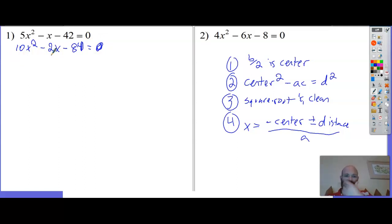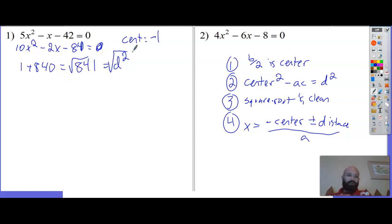My center is b over 2: b is negative 2, half of that is negative 1. Center squared: negative 1 squared is 1, minus a times c: a is 10, c is negative 84, so that's positive 840. That equals 841, which is my distance squared. Square root both sides - the square root of 841 is just 29. So my distance d equals 29. My center is negative 1, and we're 29 spots away from it.